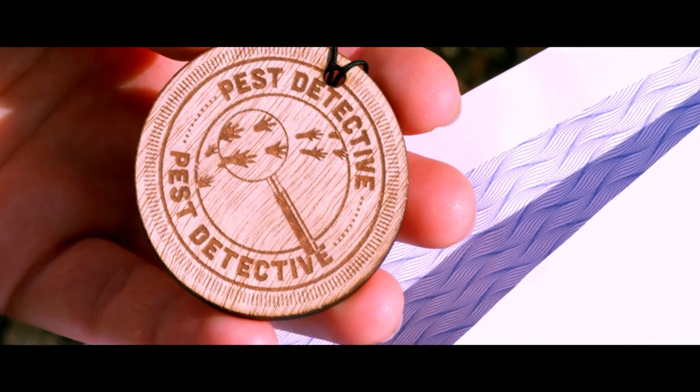Once you've tracked the pest, you can claim your Toyota Kiwi Guardian medal. Just tell us what you found and we'll send your medal in the mail. Have fun.